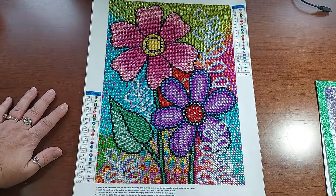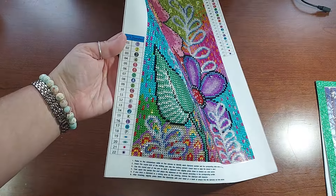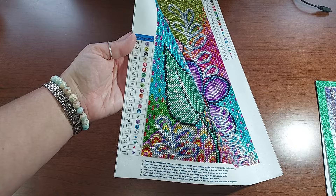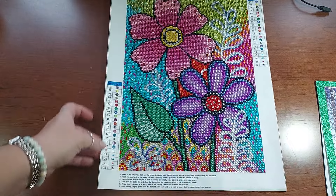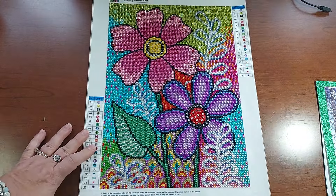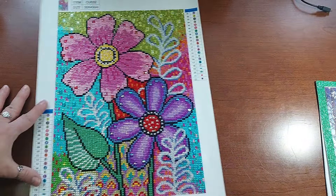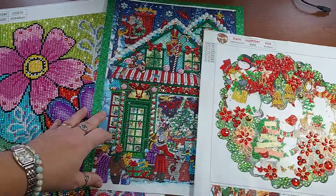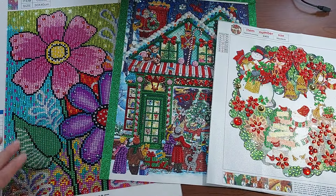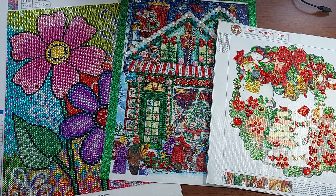This one had 22 different colors - 18 regular crystal colors and 4 special drills: two rounds and two marquise. Thank you all so much for stopping by. Let me hold them up so you can see all three of them. I really appreciate you watching my videos. I hope you have a great day wherever you are. Take care, blessings, and thank you!